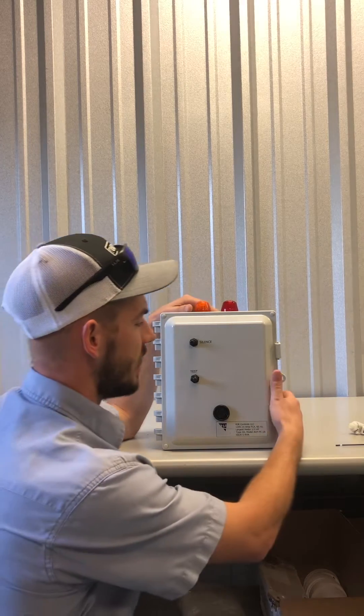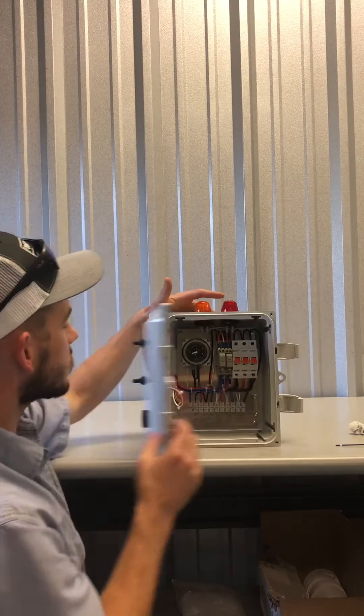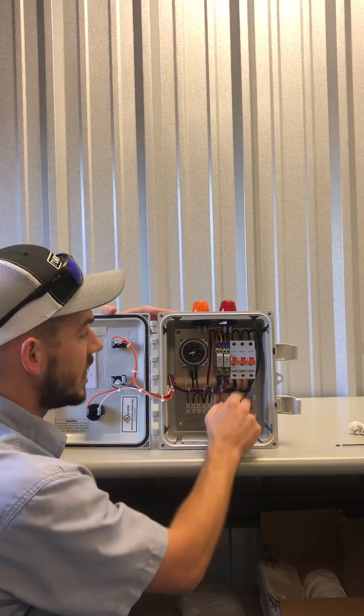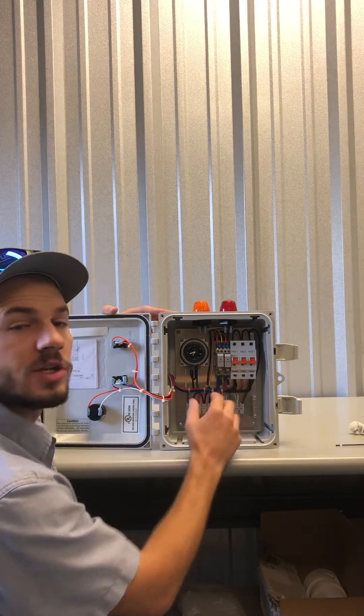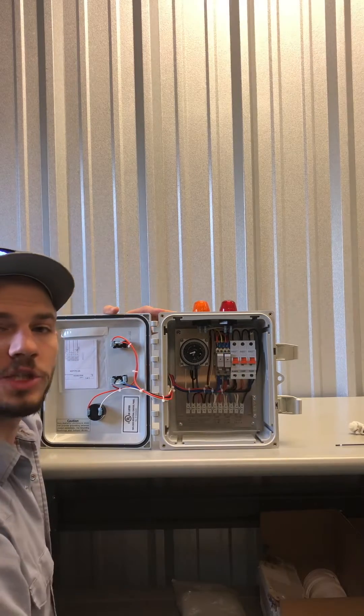Some of them will be a push button, a different kind of mechanism, but all about the same. When we open it up, we'll see we have breakers similar to your house. This is a good thing to check if there's any kind of problem with the system — check your breakers first, as well as the ones in your house. That's a good, easy fix.